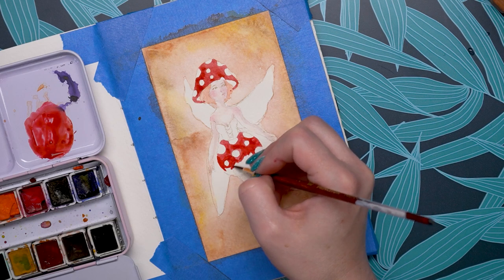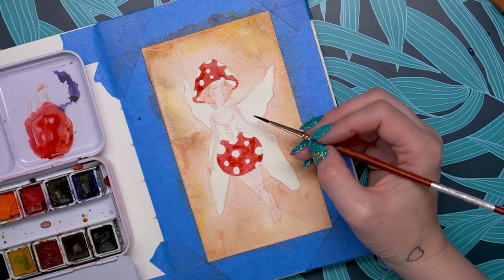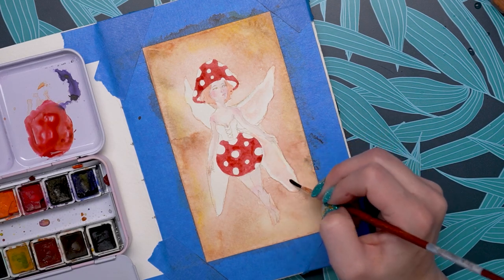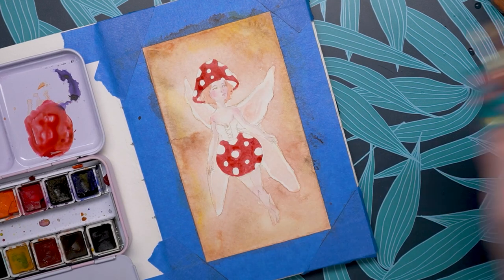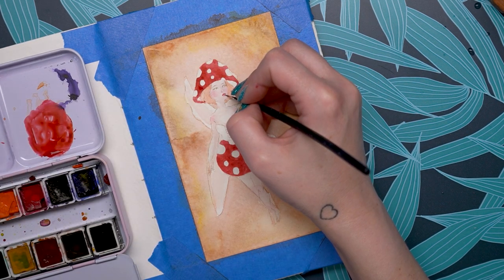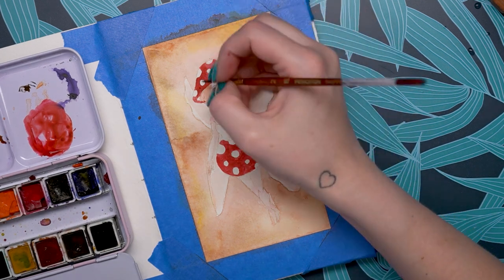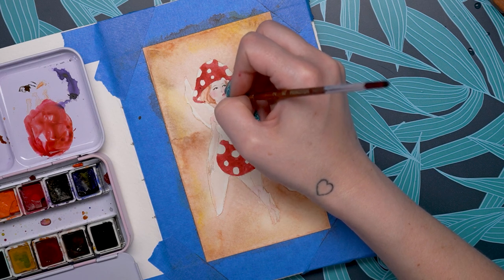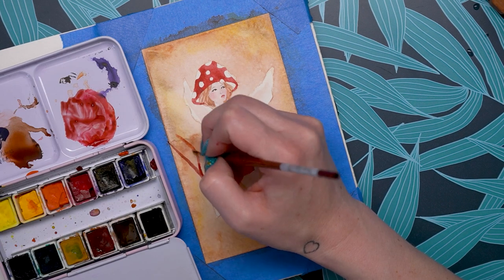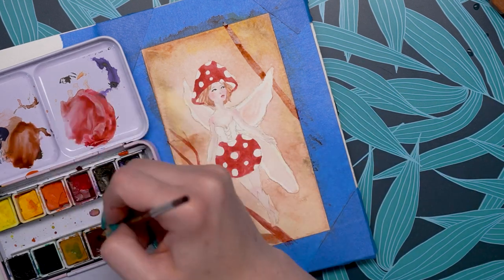I was actually surprised these were pigment based because they had a very bright pigment, which I don't always experience in pigment based paints at a lower price point. I was also surprised they don't lift as well — but lifting is both a pro and a con. Lifting is when you remove pigment from the paper using damp paper, a brush, or dry paper while the paint is still wet. It can fix mistakes and create light layers, but if paint lifts too easily it can disturb layers below. I prefer paint that lifts less because I work in a lot of layers, so this is a good thing for me.